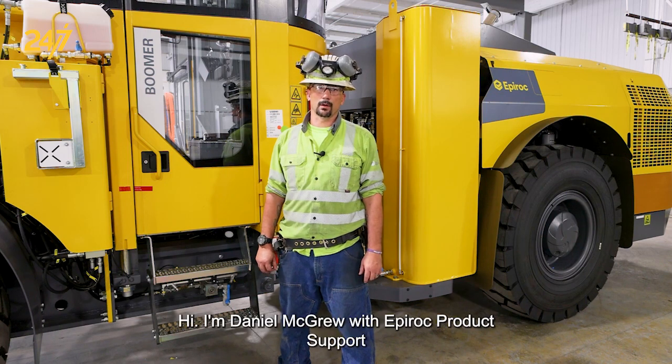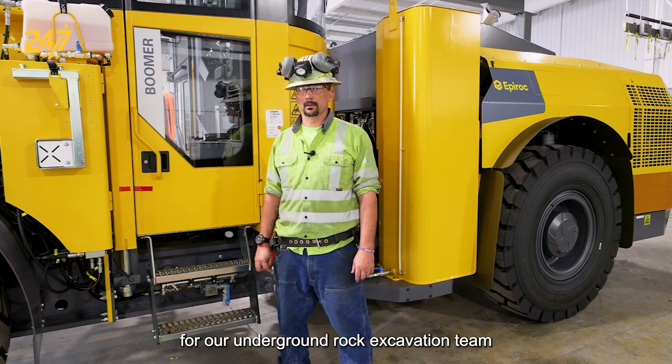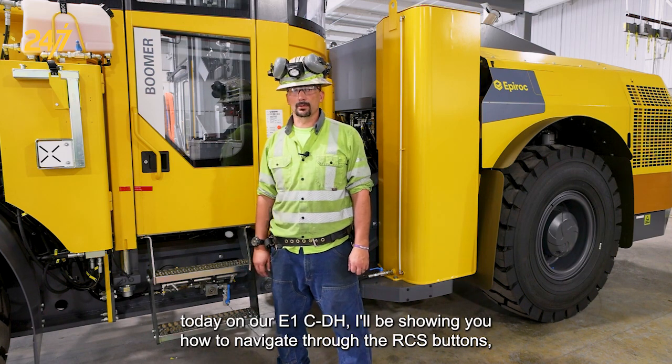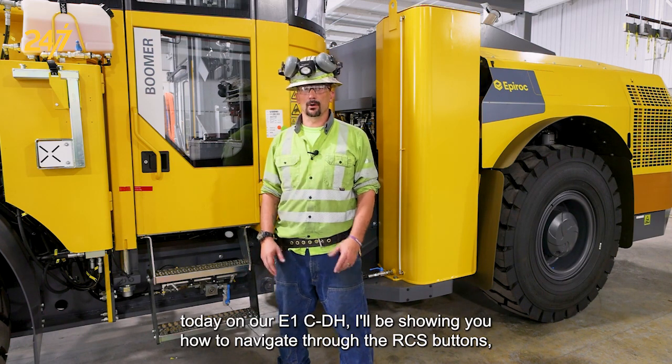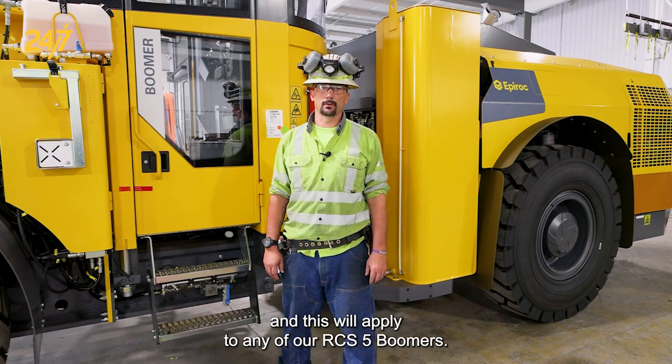Hi, I'm Daniel McGrew with Epiroc product support for our underground rock excavation team. Today on our E1C DH I'll be showing you how to navigate through the RCS buttons, and this will apply to any of our RCS 5 boomers.